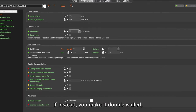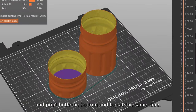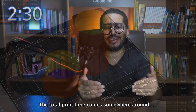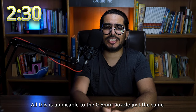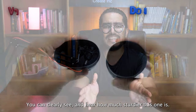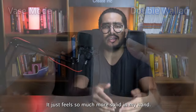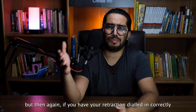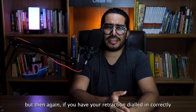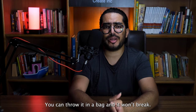Here's the thing though: if instead you make it double-walled — that is, twice the thickness — and print both the bottom and the top at the same time, the total print time comes somewhere around 2 and a half hours. All this is applicable to the 0.6mm nozzle just the same. You can clearly see and hear how much sturdier this one is — it just feels more solid in my hand. The downside being maybe a few artifacts when the nozzle jumps between the two objects, but if you have your retraction dialed in correctly, it's almost a non-issue. This is usable — you can throw it in a bag and it won't break.